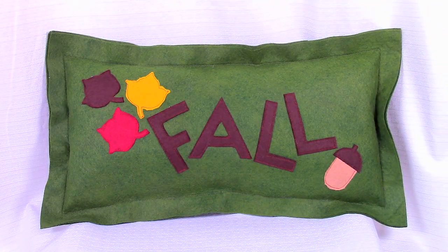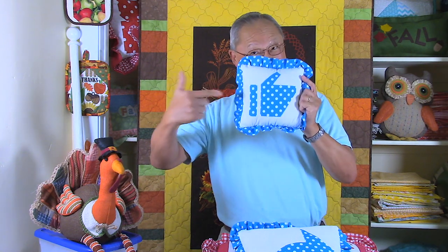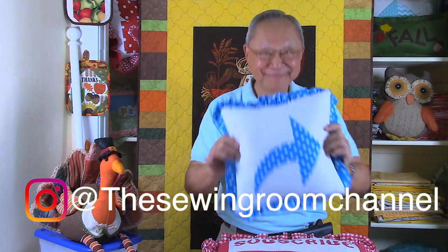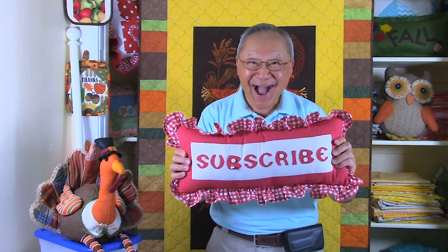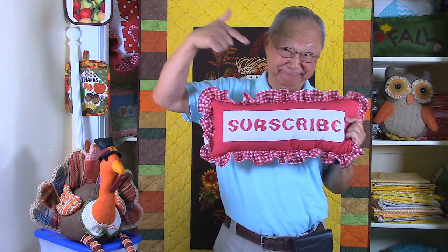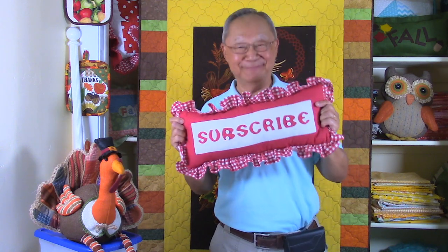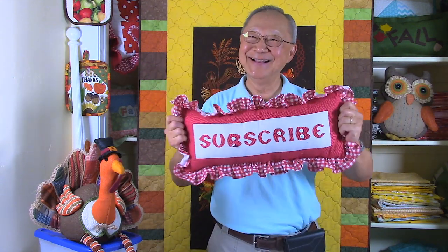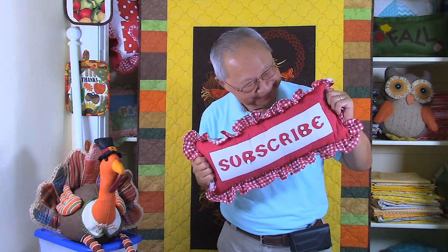For more decorative pillow projects, go to the green screen at the end of this video and click on the links. If you like this video, please click thumbs up and don't forget to click the share button to share with your friends. If you haven't subscribed yet, click the red subscribe button in the lower right corner of your screen, enter your email address, and click the little bell so you receive email notifications. I'm Cheryl, this is Manny — so glad you came to my sewing room. We'll see you next time and happy sewing!